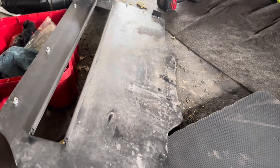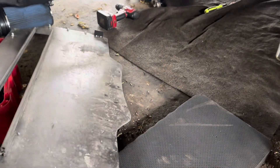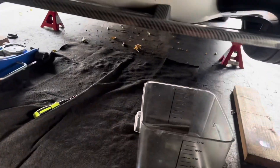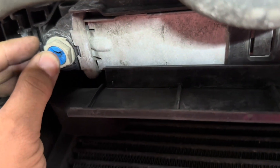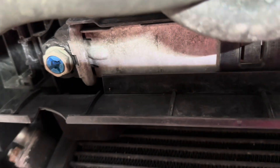Start off by removing your under tray. Mine is aluminum right over here so I already have it out. Yours might be felt if it's the OEM one, but either way, once you remove that, your drain plug is right over here. This is the radiator drain plug, so you're just going to use a screwdriver to unscrew it and then it'll come draining straight out over here.